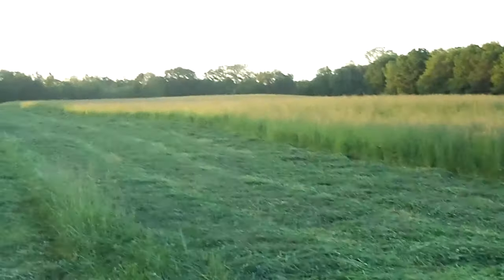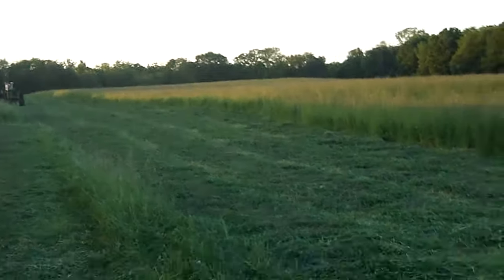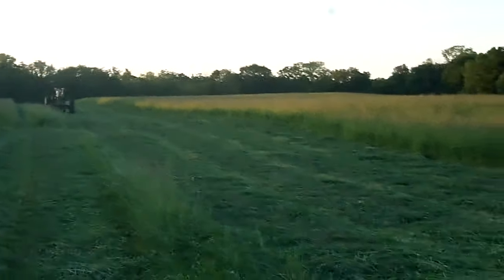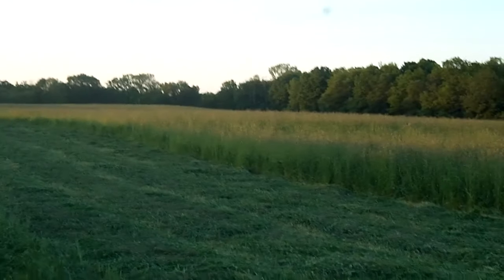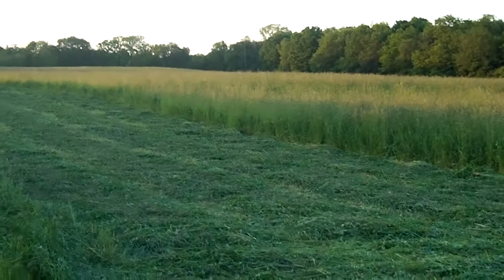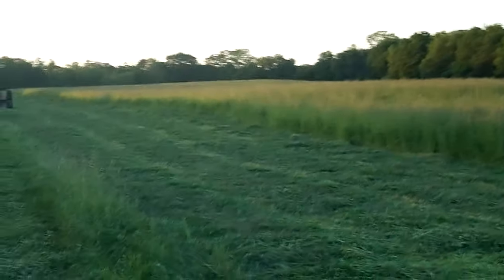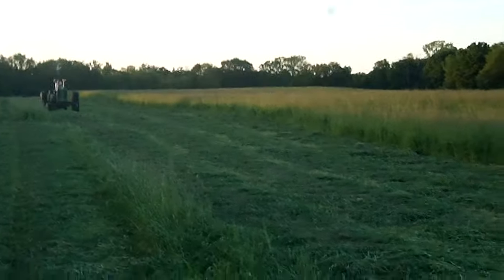Hi everyone, this is our hayfield spring 2015. We've got a lot of things going on the farm. We are having a real nice stretch of weather, so we're doing our hay cutting. They say make hay while the sun shines, so that's what we're doing.